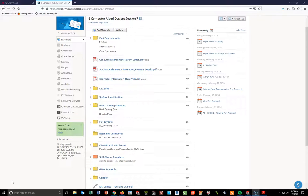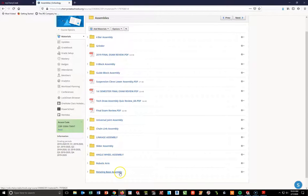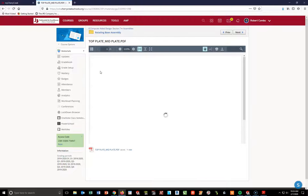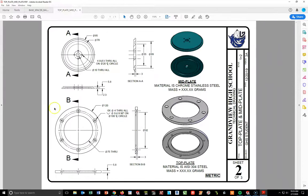This video is number two in the series of the rotating base assembly. The last video covered the bearing, spacer, and base. This one is going to be for the top plate and mid plate. Starting at the home page in your Schoology account, look toward the bottom for a folder containing assemblies or the rotating base assembly folder. Left click that folder and open the top plate and mid plate PDF file. Download it and open with Adobe Acrobat — these are the parts we're going to create today.